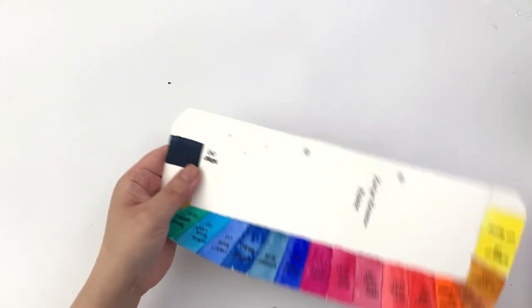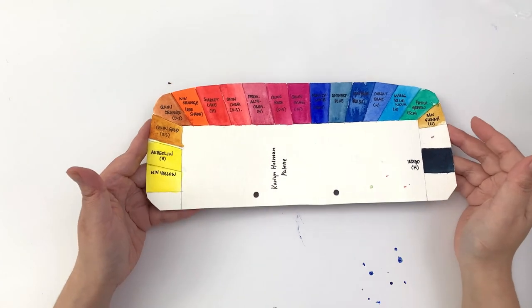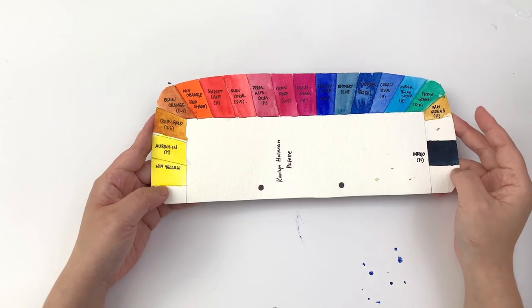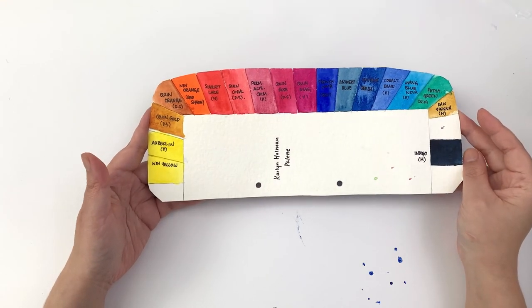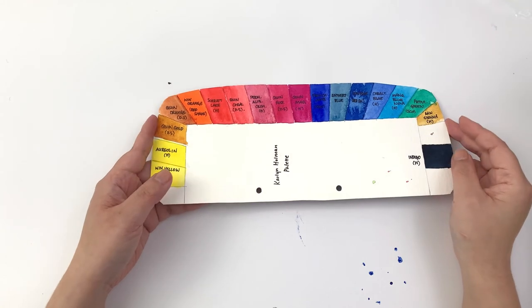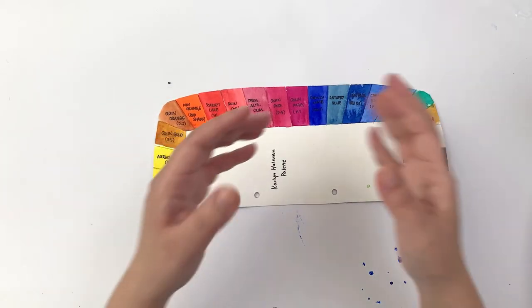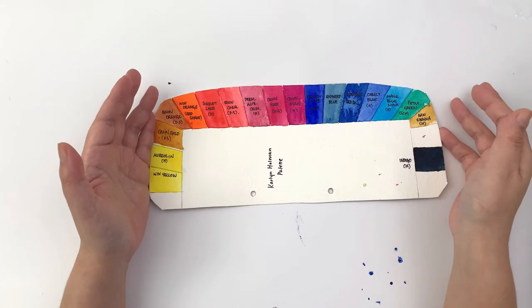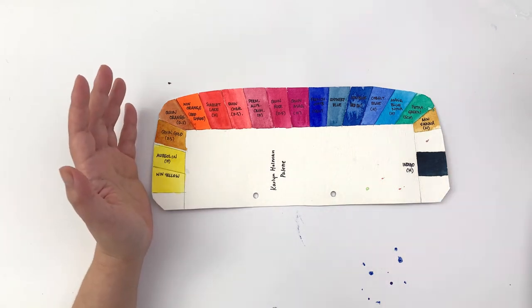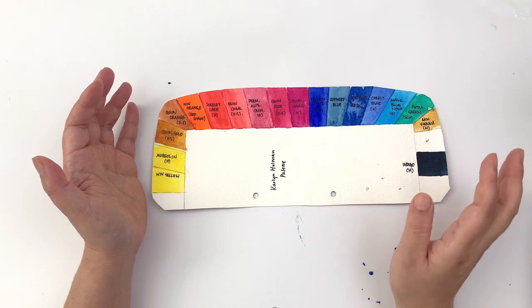There's also a very early one — I think this was actually my first YouTube video about watercolor on this channel. It was a Kyleen Holman palette for one of her online classes. I remember filming it at my mom's place in Japan, in a tiny study about two by one-and-a-half meters, with really bad lighting. Maybe I should do a reaction video to one of my old videos at some point.